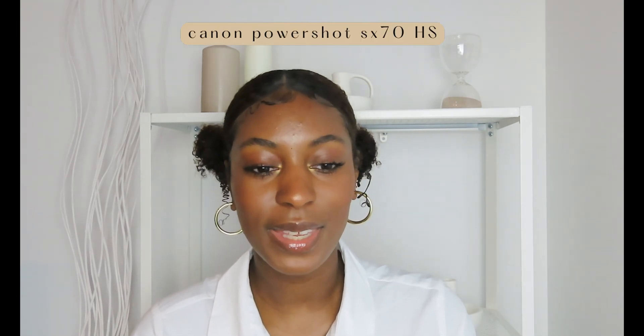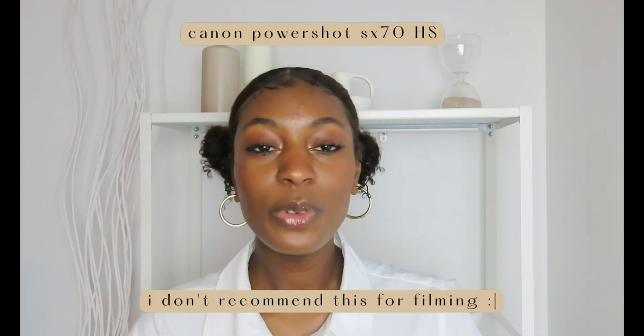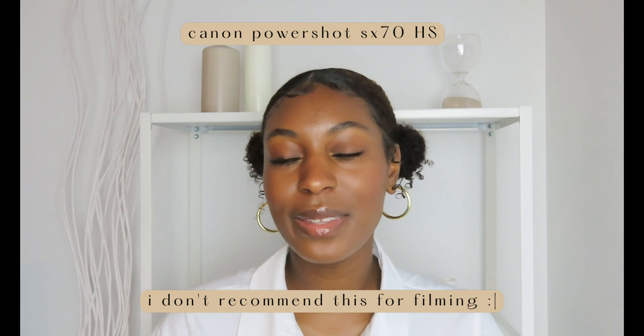The first thing we're going to get into is the equipment I use to film. There are a few things I regularly use in each video. The first thing is my camera — I alternate. I have a Samsung Galaxy S10, which is the camera I pretty much regularly use to film all of my videos. If not, I'm using my Canon PowerShot SX70HS.